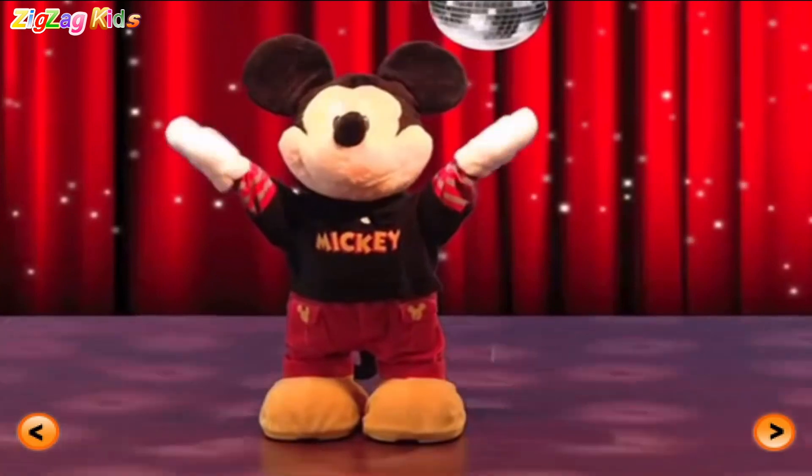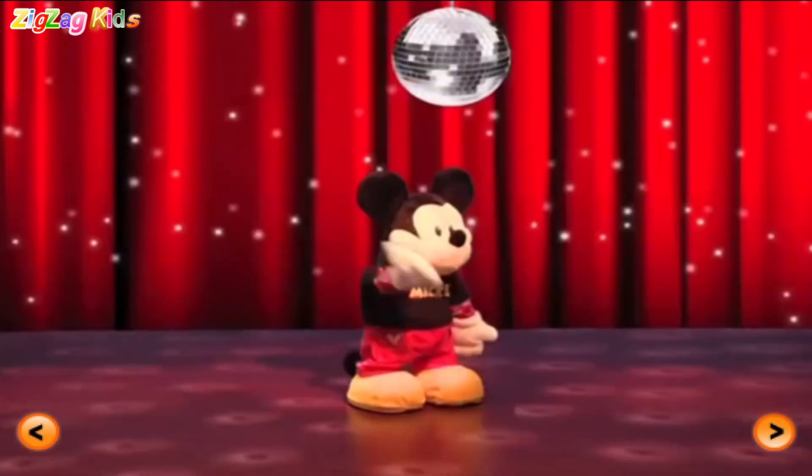Hey, hey! Let's dance! M to the I! C to the K! Y! M!